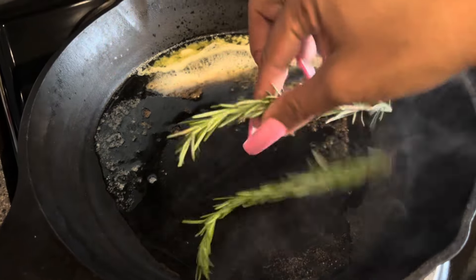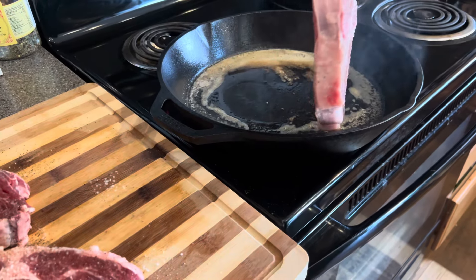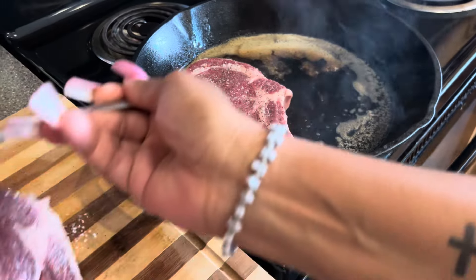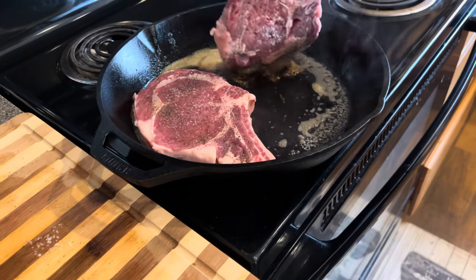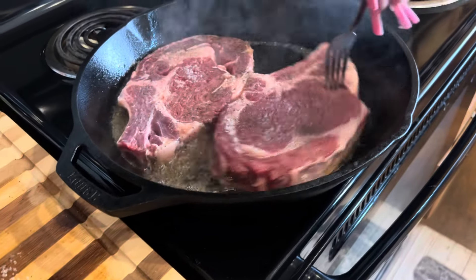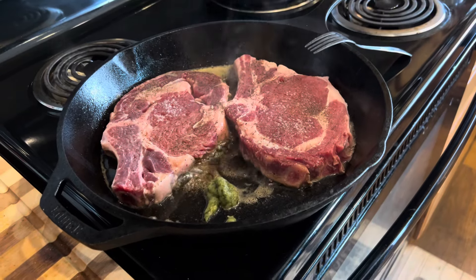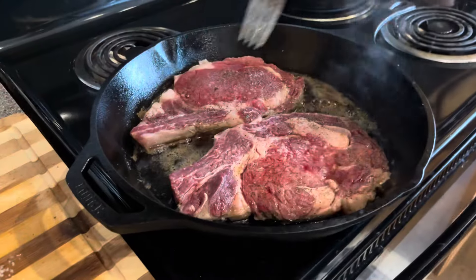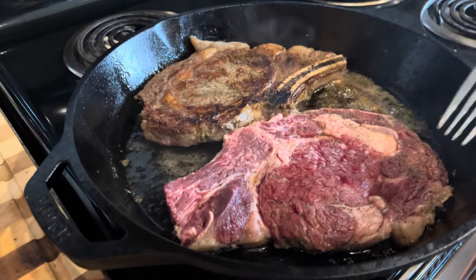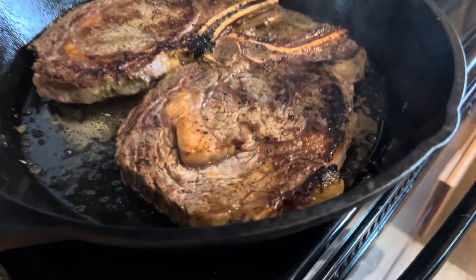Here I take about a tablespoon of butter and let it turn brown in the skillet and add my herbs. For a medium steak, fry it for seven minutes on both sides. A few minutes in, go ahead and add in your garlic and herb paste. I should mention that I fried my steak on medium heat at about five for the duration of frying on both sides.